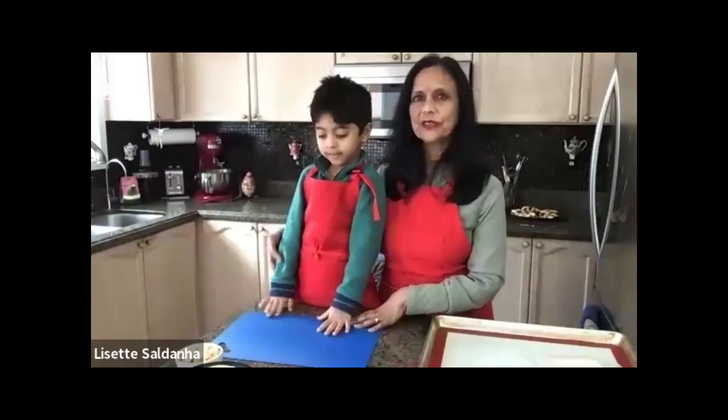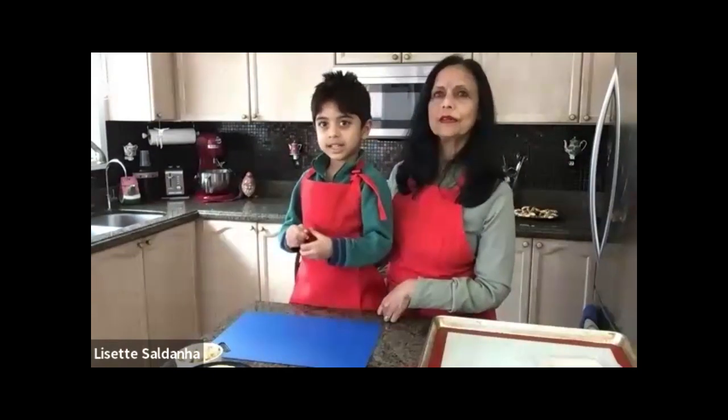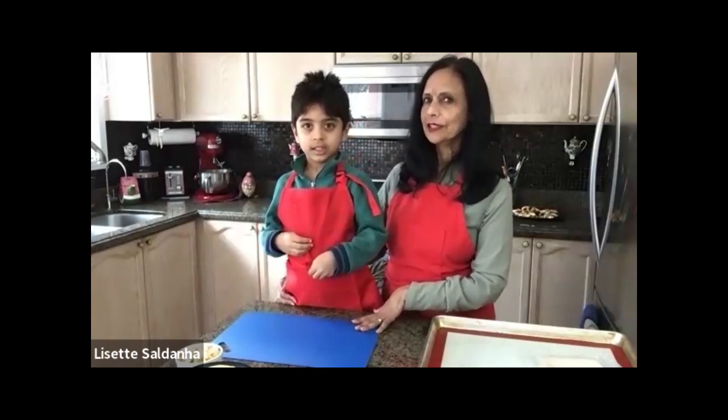We'll move on to Lizette and Arjun. Hello Arjun! He's getting two thumbs up for the Easter bunny. Lizette says those were two hard acts to follow. Today Arjun and herself will be showing you how to make a pastry — Danishes! Because soon it's going to be March break and moms, dads, grandpas, and grandmas are going to wonder what to make for the kids.